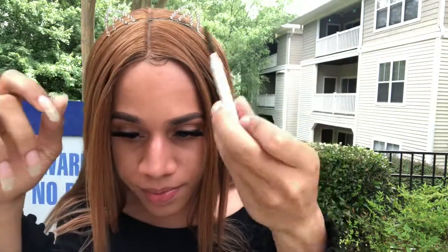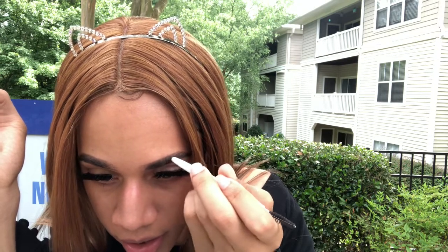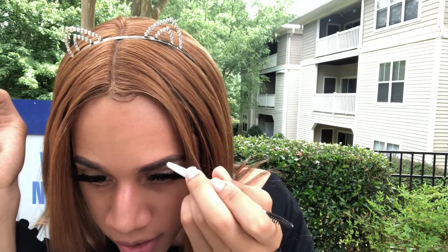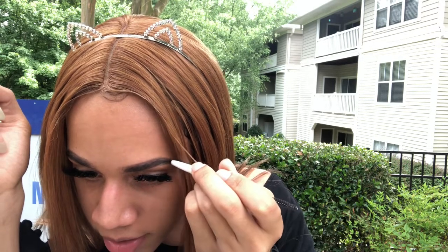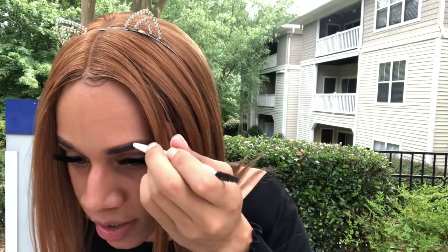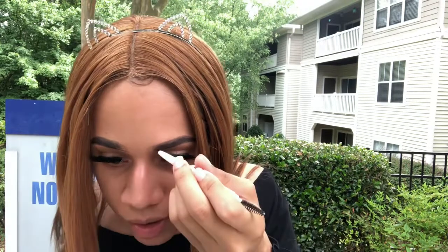Now you're going to take your eyebrow pencil and make hair-like strokes on the inside to fill it in, and you're going to keep doing this till you get to the end. By your tail, it's okay to go a little dark — most people don't have a lot of hair there, so you can make it dark at the end.